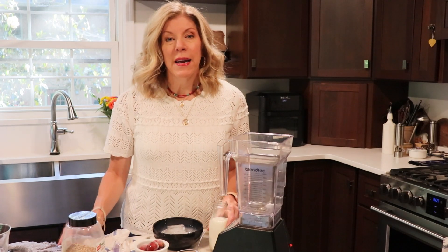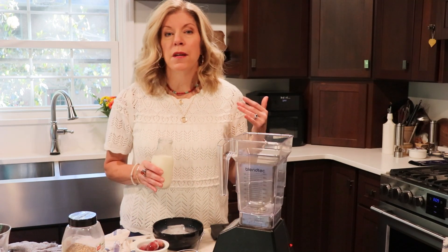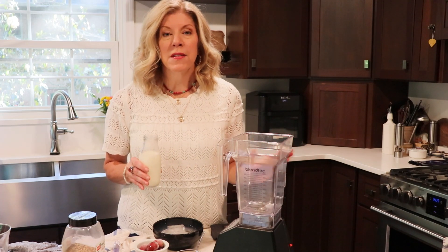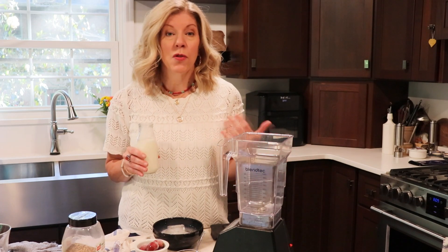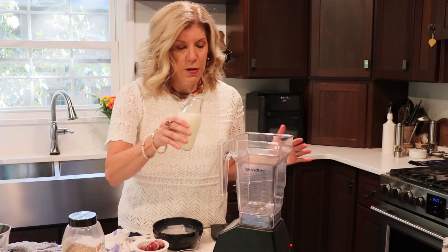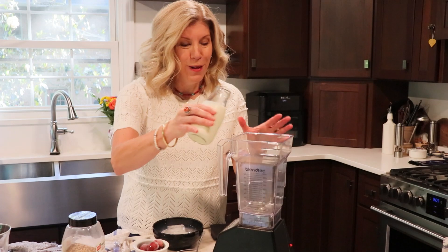To start the smoothie, I'm going to add one cup of milk. This can be dairy milk, soy milk, or plant-based milk — just keep in mind that dairy and soy milks contain more protein than most plant-based milks do. Use whatever milk you like.